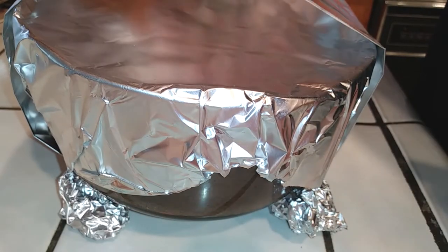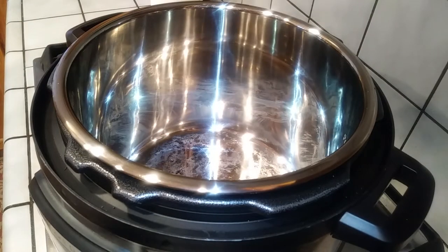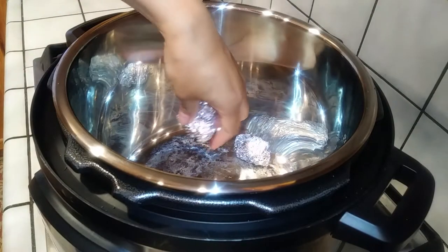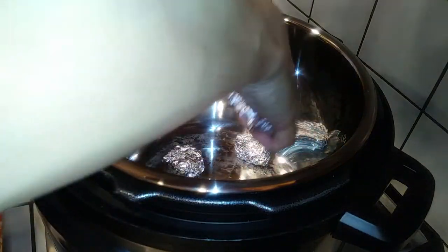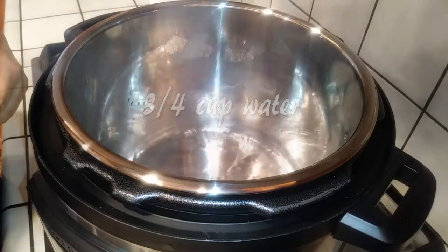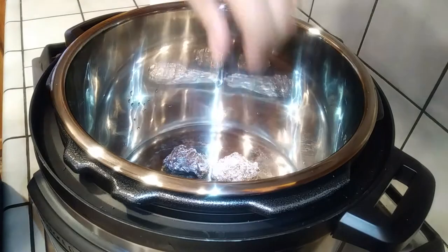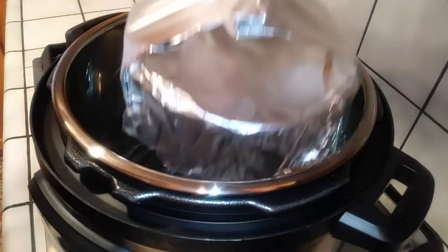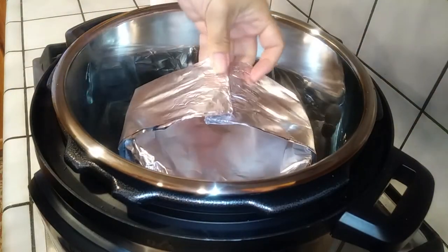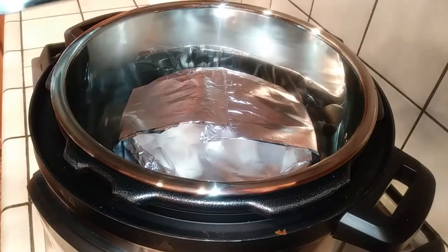I did end up flattening the foil balls a little so they're more stable. Go ahead and drop your foil balls in, then add your water for the steam — the balls will move around, so adjust them after adding the water. Once your foil feet are adjusted, place your cake pan right on top. Make sure you have the lid oriented correctly before sealing.